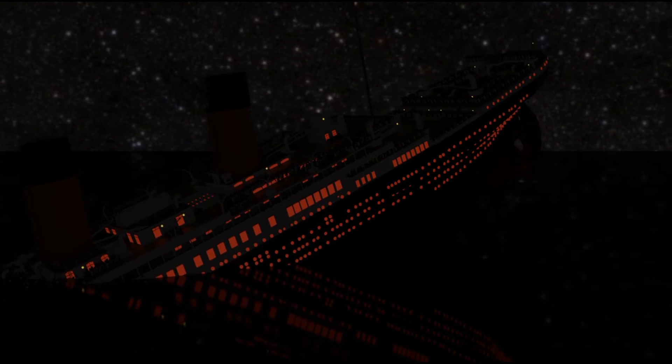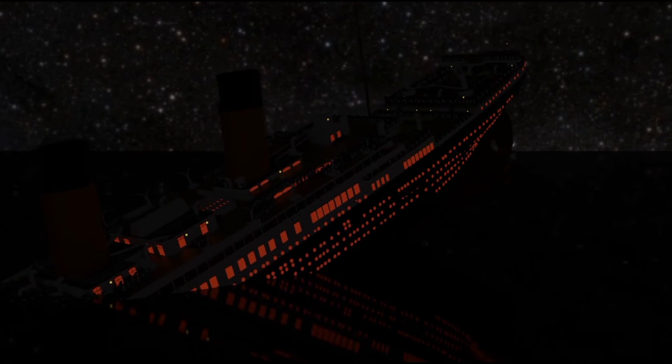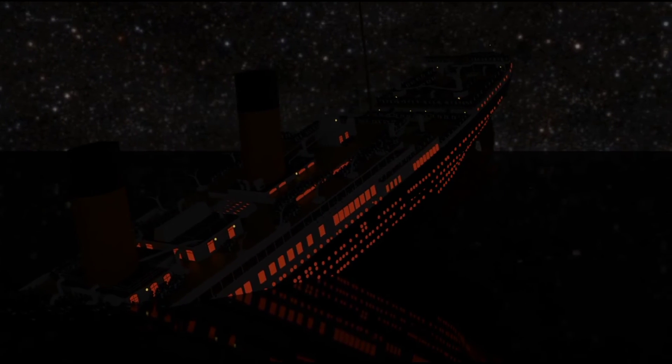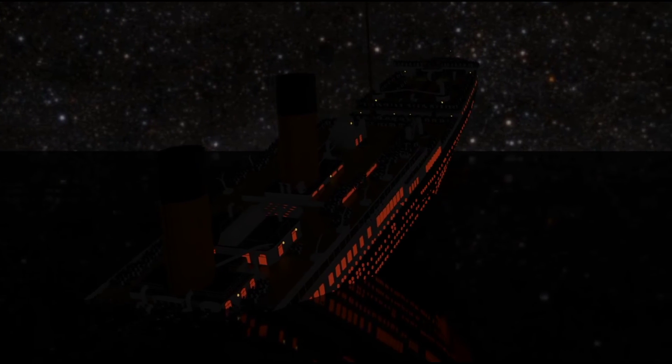Titanic, 2:17 am. The ship rises to a high angle. Then it happens. Titanic breaks in half, crashing and settling down back on the sea. People have claimed to see it broke into two pieces or into sections. But what exactly are these sections?